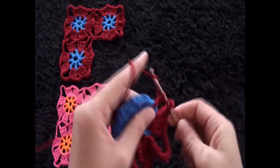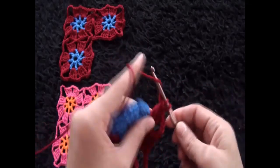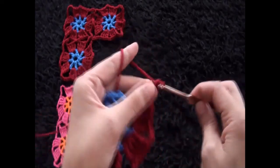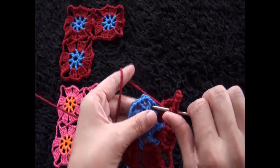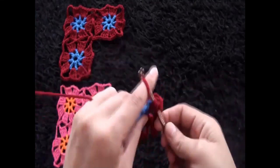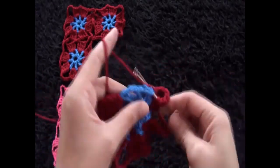Chain three, through this next two-chain loop I'll make four triple crochets. Chain three, through this next two-chain loop I'll make four triple crochets. Then chain seven — this is our second corner. Through this next two-chain loop I'll make four triple crochets. Chain three, through this next two-chain loop I'll make four triple crochets.